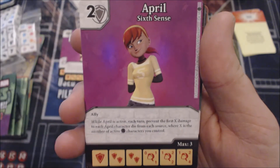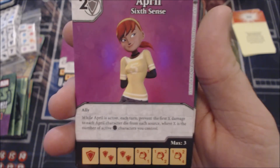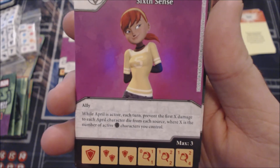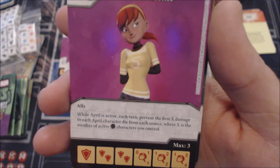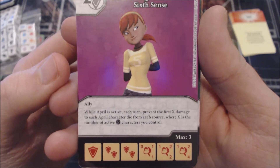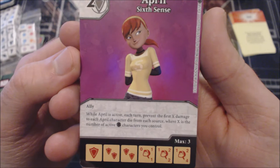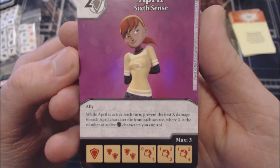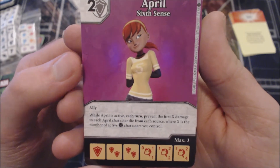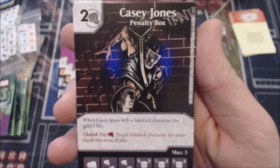This third version is also a two-cost Shield with the Ally keyword. While she is active, each turn prevent the first X damage to each April character die from each source, where X is the number of active Turtle characters. This is sort of a board-clear avoider — it doesn't block outright KOs, just damage dealers. Pinging effects like Hulk or Green Goliath aren't super strong right now. I'm thinking about Deadpool set cards like Scarlet Witch that deal one damage to everything, but those probably aren't fast enough for the meta. I'd put this as the lowest of the three Aprils.